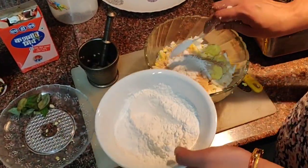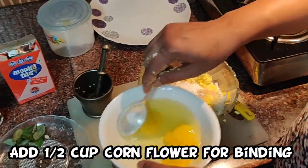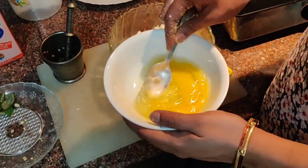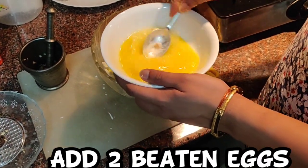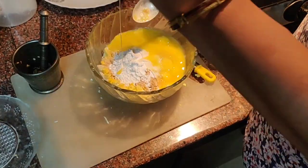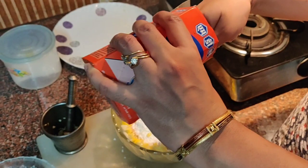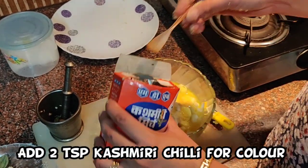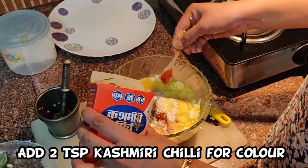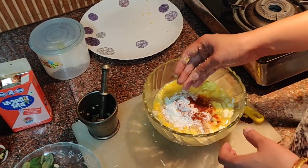Corn flour, 2 teaspoons. 2 beaten eggs. A little bit of Kashmiri chilli powder — this will give a nice red color. Now I will mix it and bind it, and I will make pakodas.